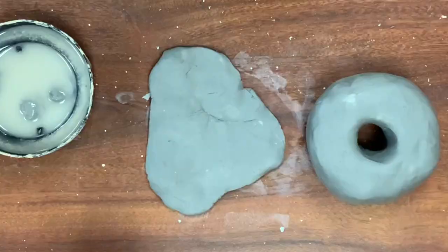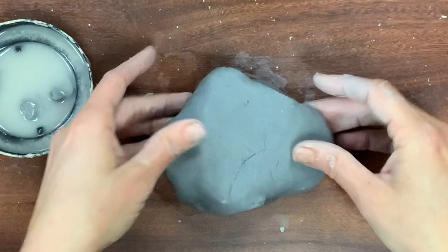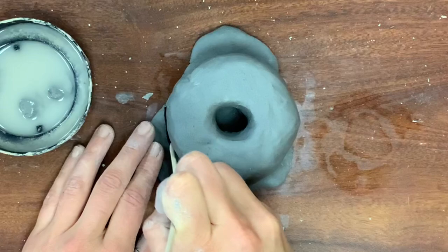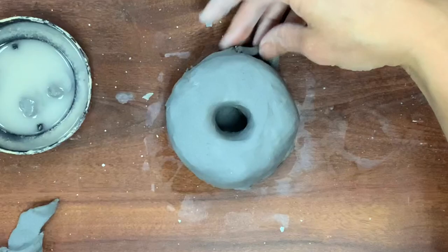Once you have that mapped out — it needs to be pretty thin but not so thin that it's super fragile — you're going to lay your donut on top of it. Then I'm using a shish kebab skewer to cut out the top part of the icing. Save the clay you're cutting for later — we're going to use that for more icing and sprinkles. You can also use a needle tool if you have one.